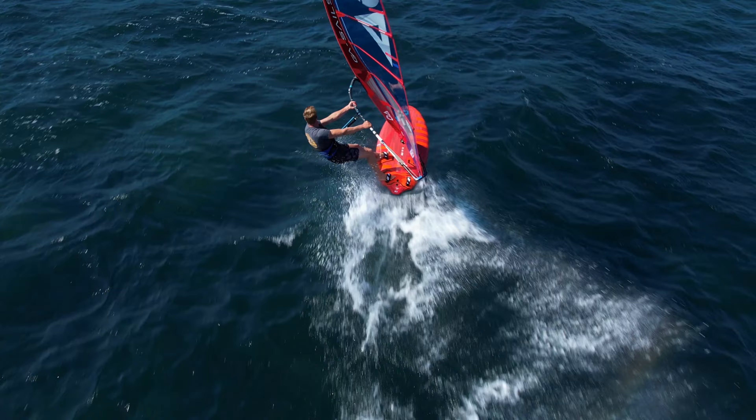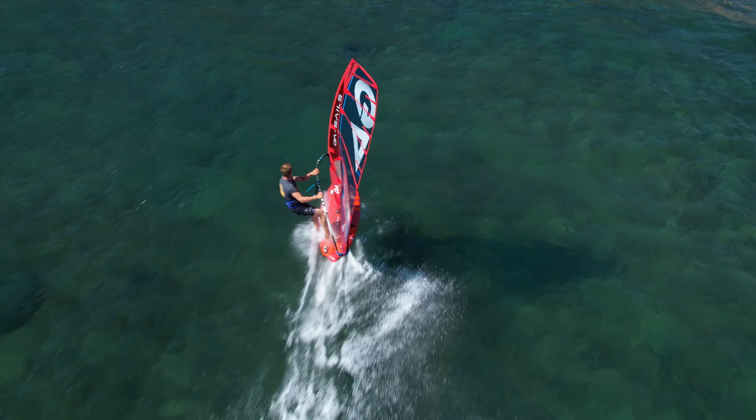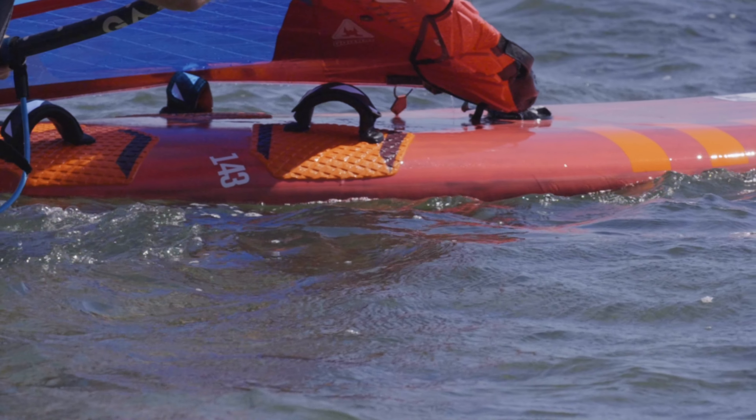The front V double concave leads to an impressive power that converts into acceleration and top speed, together with the cutouts in the tail section.